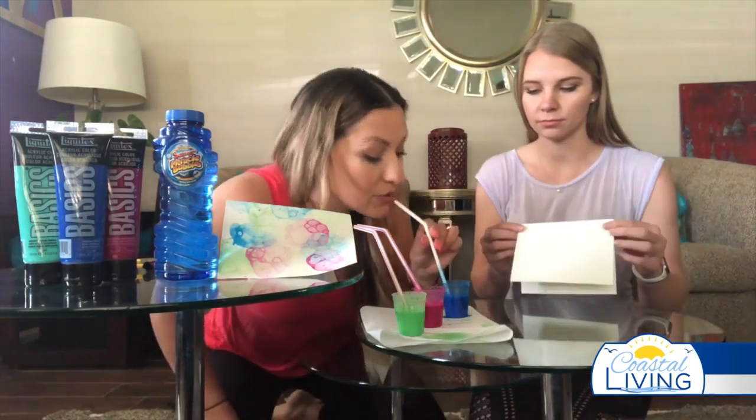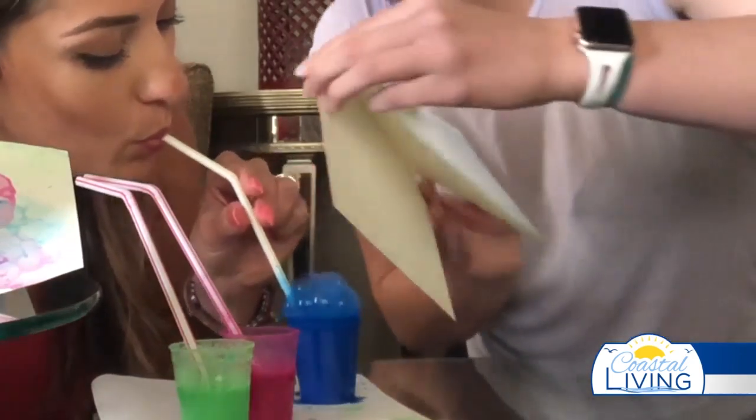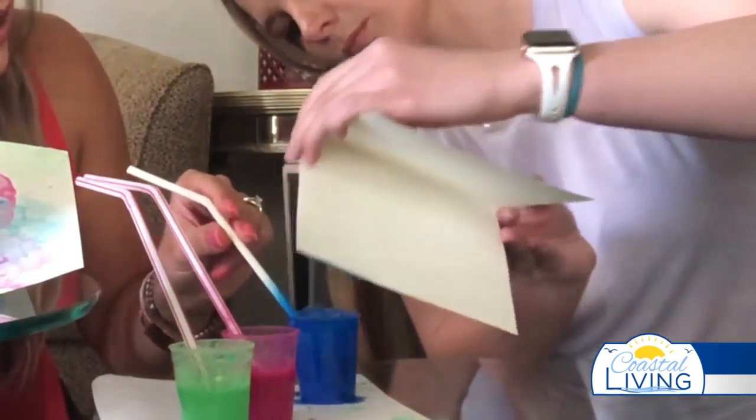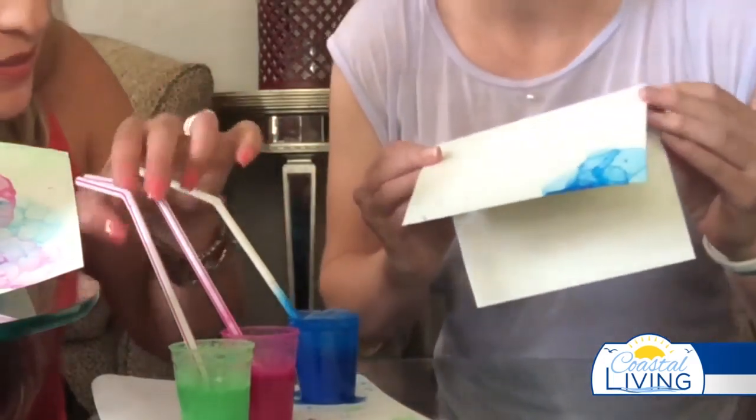Let's get started — we'll begin with blue. You just blow a big bubble like this, and Kendall is going to capture some of those bubbles onto the paper, just like that. How cute! Okay, let's try some pink.